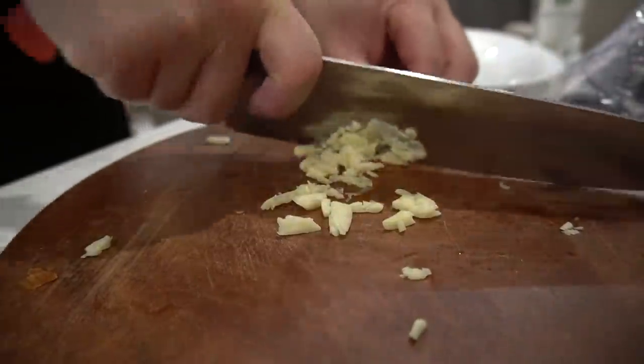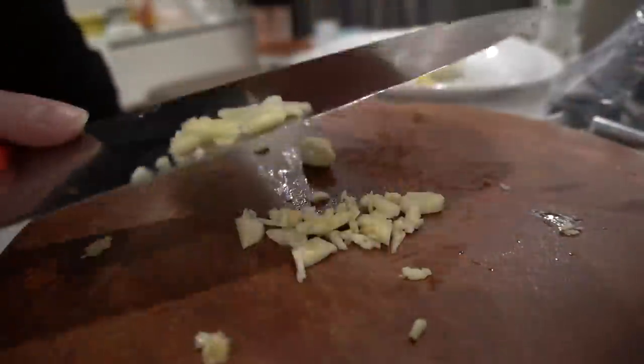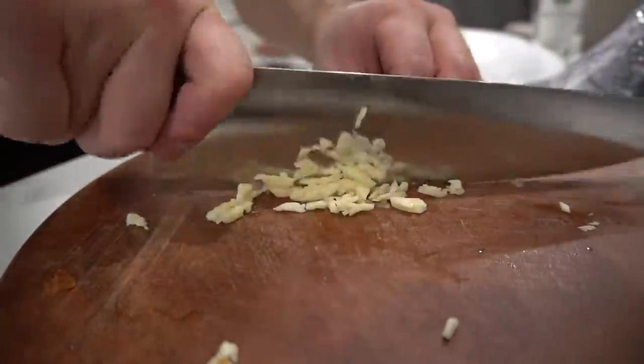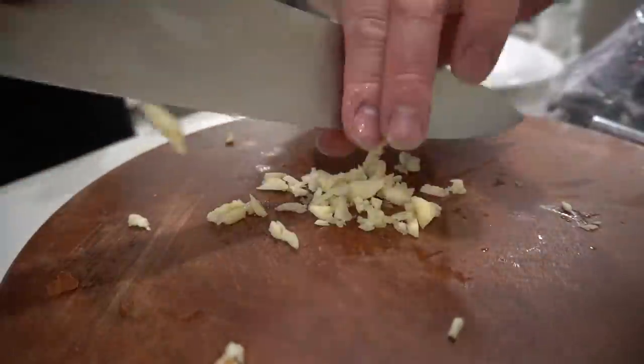I'm just going to ease everything in. Some of you guys will be like, Kwon, why are you cooking a simple easy dish? Because I'm easing Western food in to my wife, and hopefully she likes it.